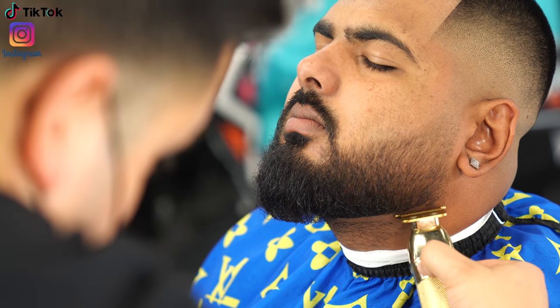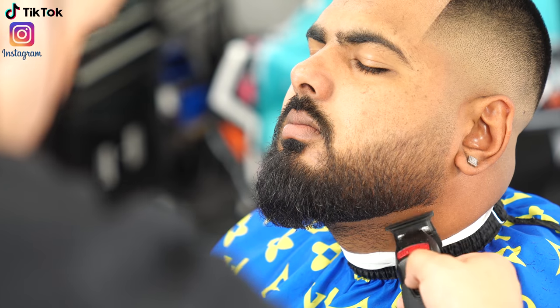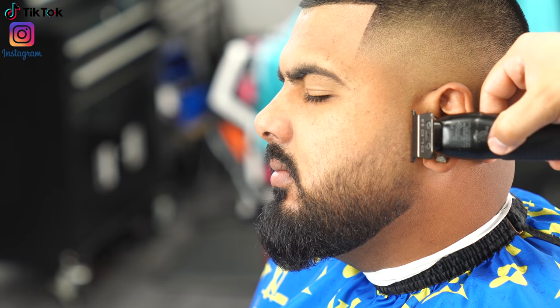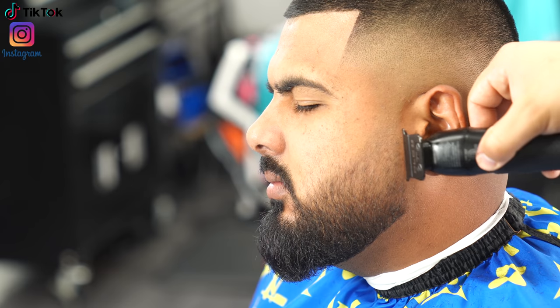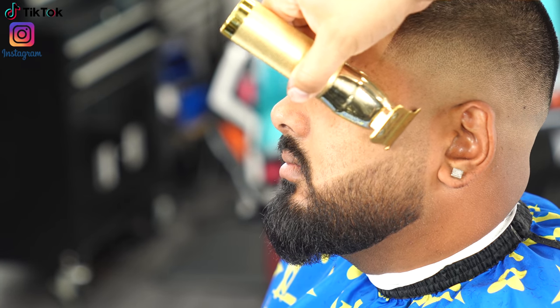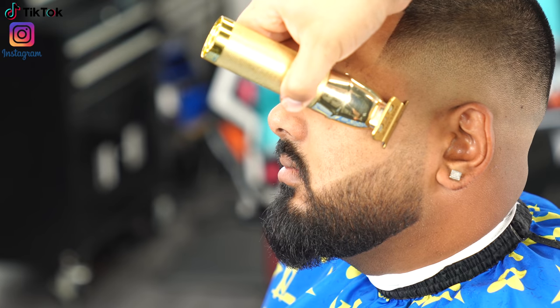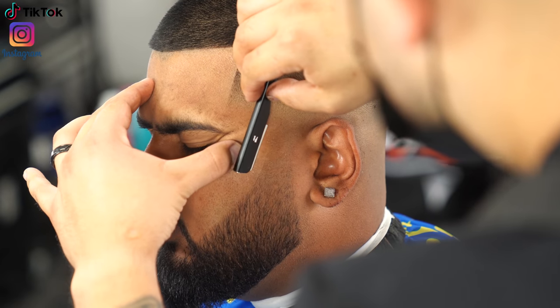For the bottom of his lineup, you can already tell exactly where he likes to get lined up, so I'm just recreating that same line and making it nice and sharp. Then I switch to my other trimmer to knock out all the bulk at the very bottom — my gold ones are too sharp and might irritate my client. For the very top of the beard, I analyzed where it was the most full and outlined that line.